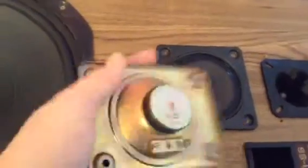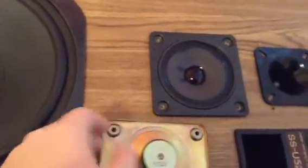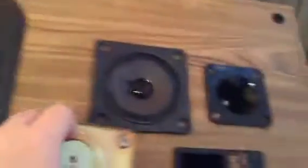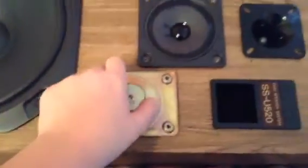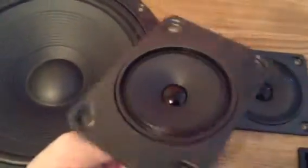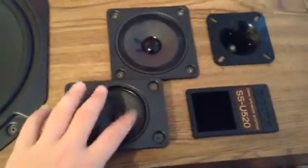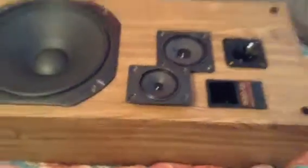I like these speakers very much. Metal construction, very good quality. They may not be the best build quality since they're particle board, but the sound quality is just amazing. So that's pretty much it. Hope to see y'all soon. Peace out.